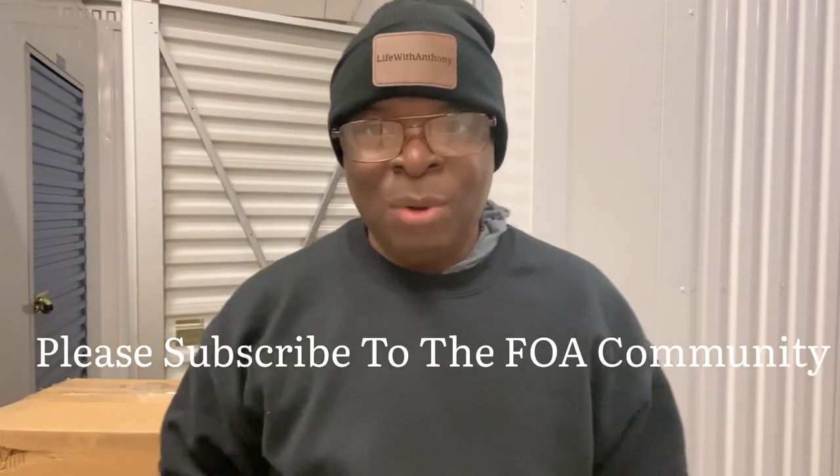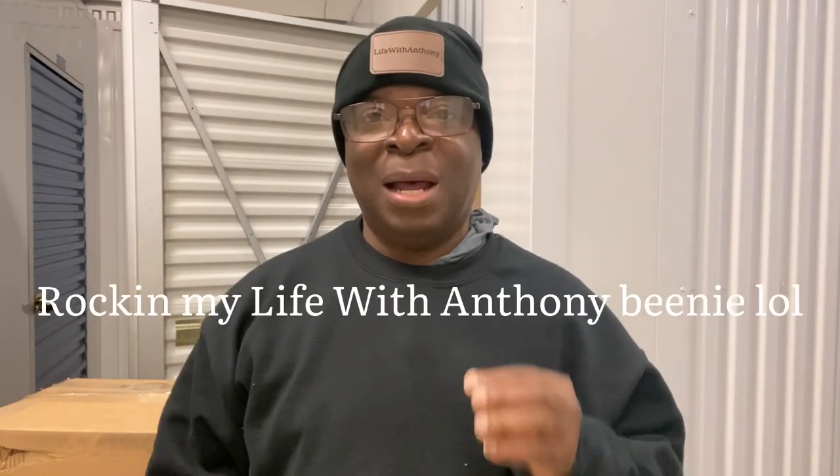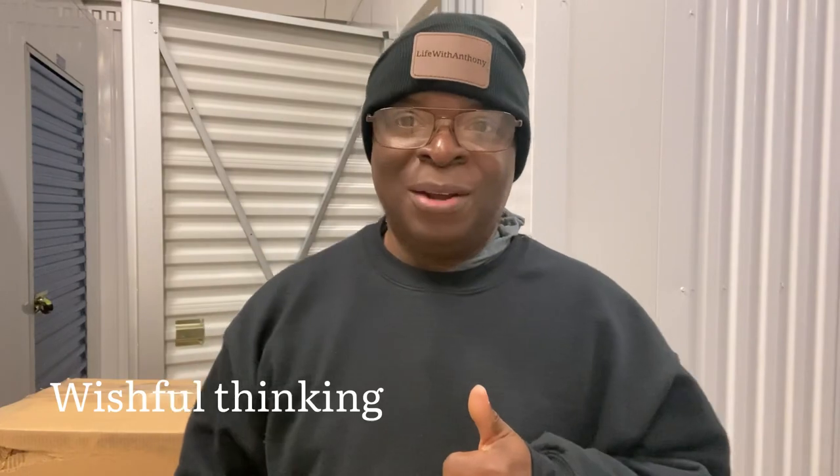What's up, FOA Squad? I'm Anthony, and welcome to our channel, Life with Anthony. I hope you guys are doing well out there. Happy Tuesday to you guys. I am super excited today because I am going to be attaching my swing-out kit to the back of my van and also putting my cargo box on the back of the van as well. Hopefully, all will go well, and I will be able to get this done today.